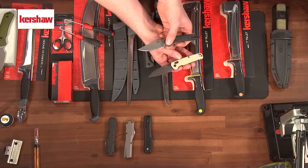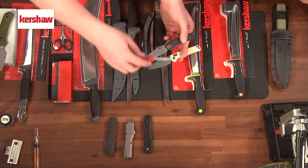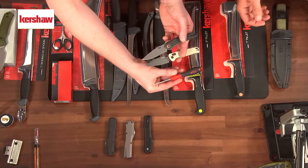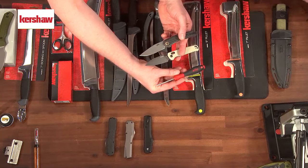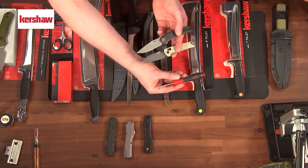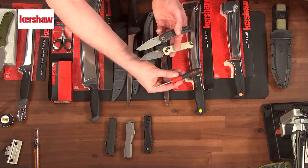If you look at these big pivot screws, they work with a T8 Torx wrench — that's T-O-R-X. You can get those online, but get a good one; don't get something that's just going to strip out. We use Weha brand ones in the factory and they're great — about six or seven dollars on Amazon. Get a T6 and a T8 and you're pretty much set.